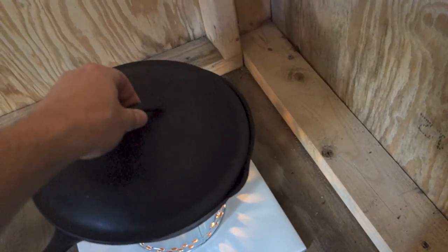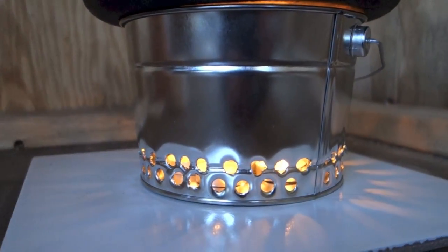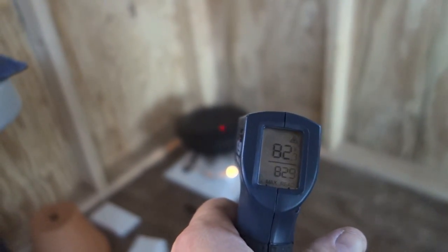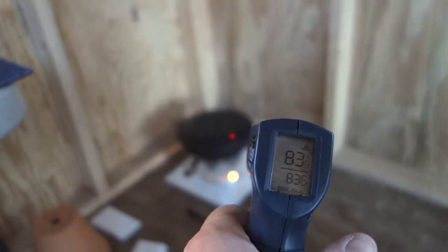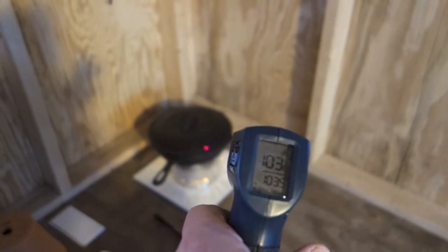Then we'll top it off with a lid to keep all the heat in. The surface temperature was 64 degrees when we first started. At about the 10-minute mark, let's see what we got. At the 30-minute mark, we're up to about 103 degrees.